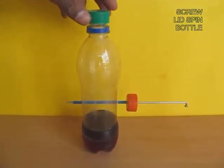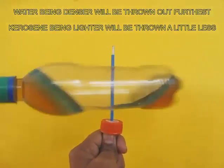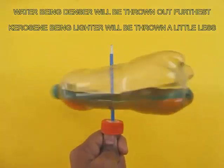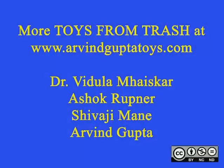Now close the lid of the bottle, and if you spin the bottle, you can see the lighter kerosene goes less towards the end and the heavier water goes more towards the end of the bottle. Thereby the two liquids get separated.